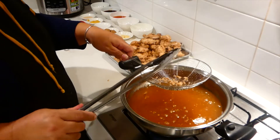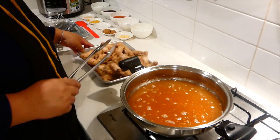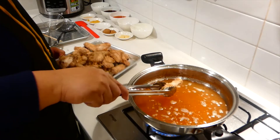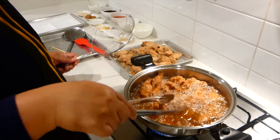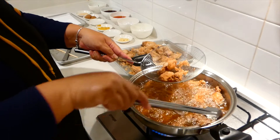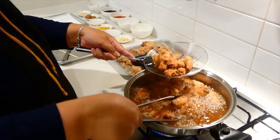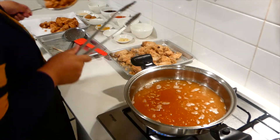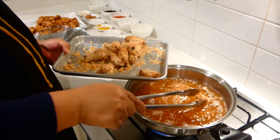It's time for us to do the double frying now. I will fry the ones that we started with before — back to the oil.